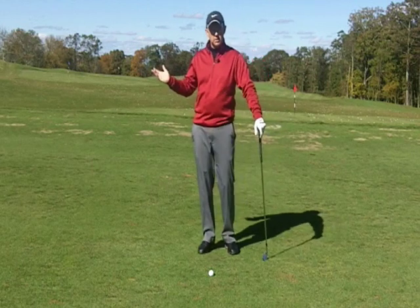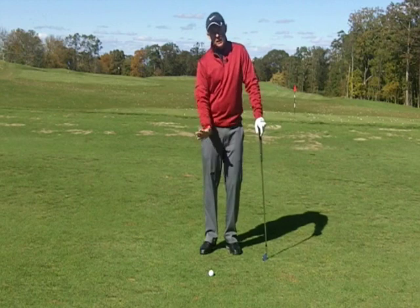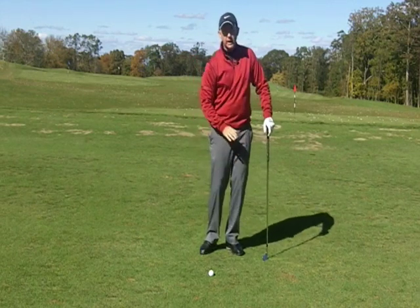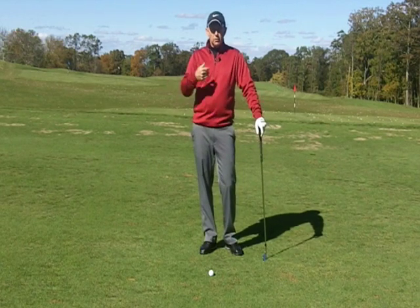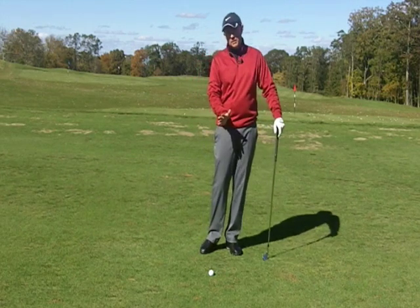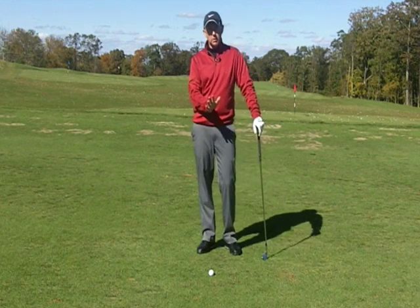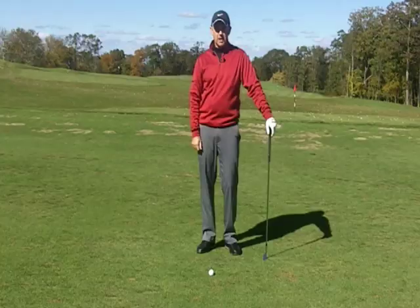If you're up to three quarter swings and you're struggling, you shouldn't be there yet. Go back to the half swing, spending more time hitting the low shot and getting the divot more left before progressing to three quarter again. If you work through that progression, you will definitely solve the fat shot issue, hit the ball far more solid, compress and control it better — and you might even add a couple of yards to your game.